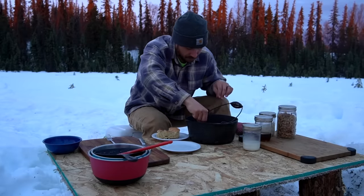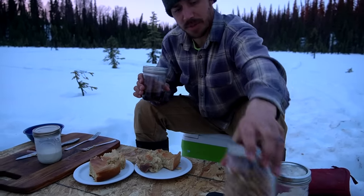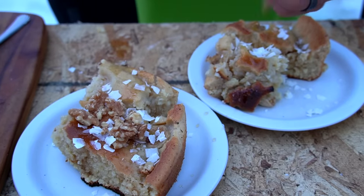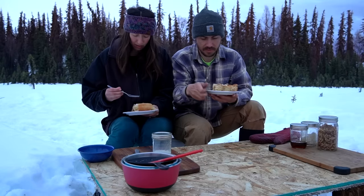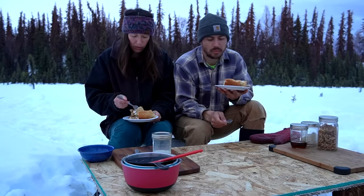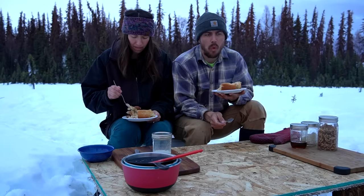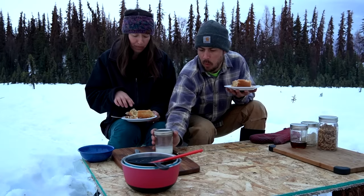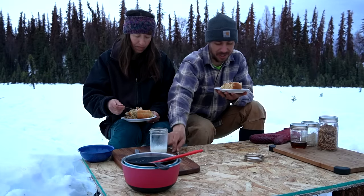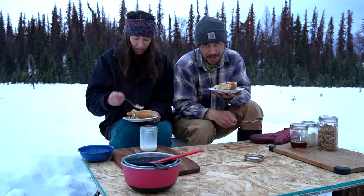Oh — nice and moist! We're going to top these with maple syrup, coconut shreds, and walnuts. It's super moist — it tastes like a breakfast pancake turned into a cake, because of the syrup and the lightweight fluffiness of the cake. Cooking it slow definitely paid off because it's not burnt at all and it's totally moist and delicious. I love the banana in there. Let us know in the comments what is your favorite campfire meal, and we'll see you guys next time.